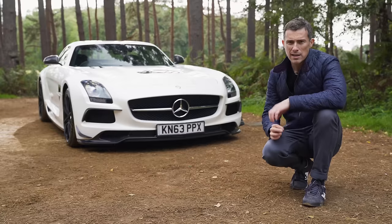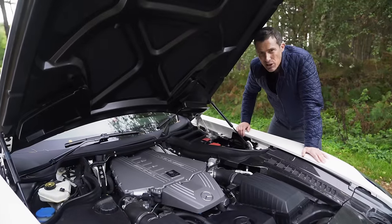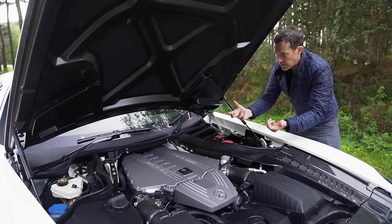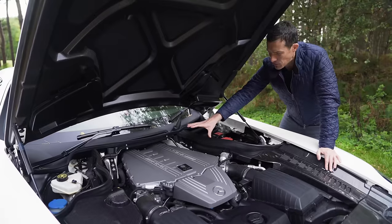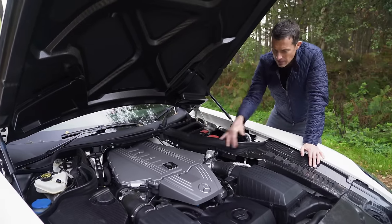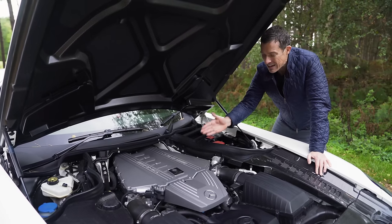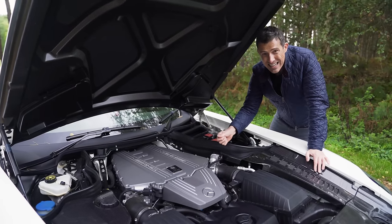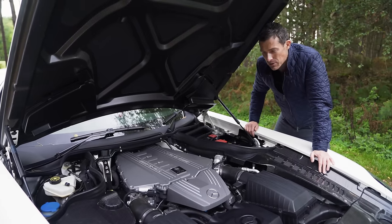The adaptive suspension on the Black Series is about 50% stiffer than on the normal SLS, and the car's track is around 2 centimetres wider, which all helps improve handling. The SLS uses a hand-built 6.2-litre naturally aspirated V8 mounted quite far back from the front axle for improved weight distribution. In the Black Series, they've changed the valve train, done other work internally, and revised the air intakes, increasing the rev limit from 7,200 RPM to 8,000 RPM. As a result, horsepower has increased by 60 to 630 horsepower, with 635 Nm of torque.